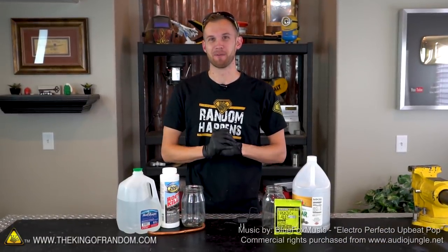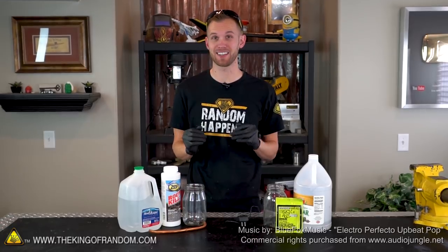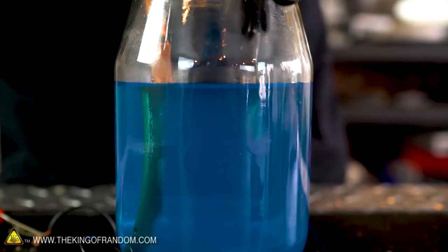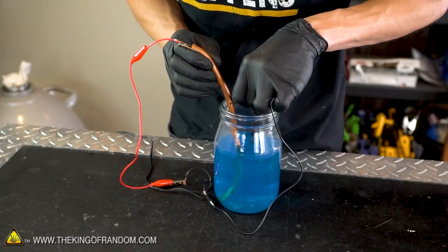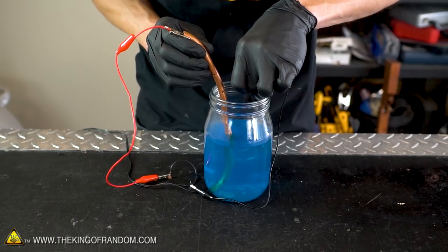Hey guys, I'm Nate. Welcome back to the workshop. Metal plating is a fun and relatively easy project that you can do at home with some easily available supplies and chemicals. Metal plating is a process by which one metal is chemically bonded to the surface of another. This can be used to change the appearance, electrical conductivity, or corrosion resistance of a material. The purpose of today's video is to learn an easy do-it-yourself method for both copper and nickel plating.